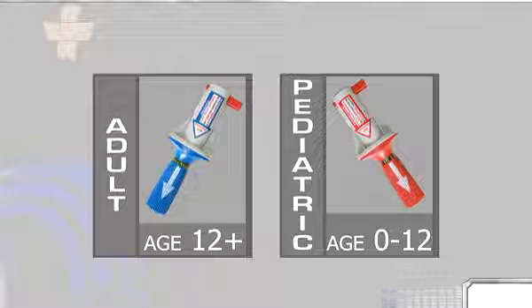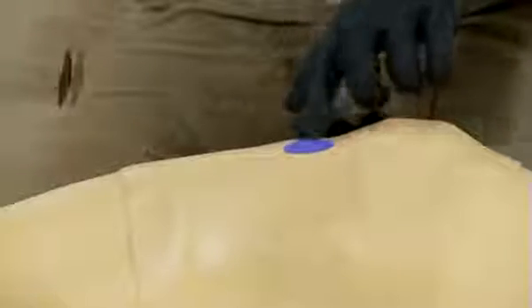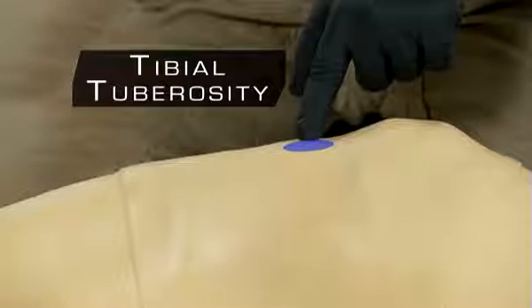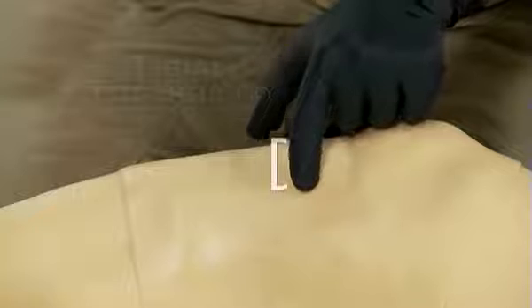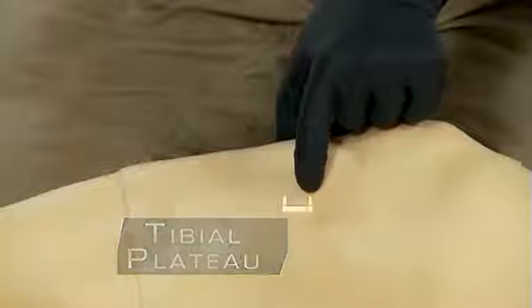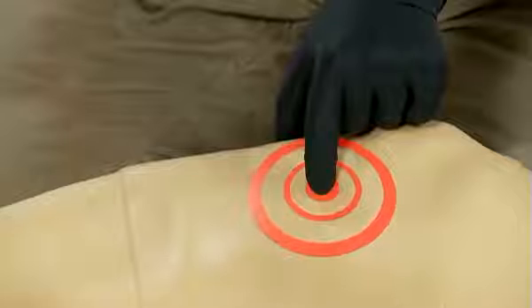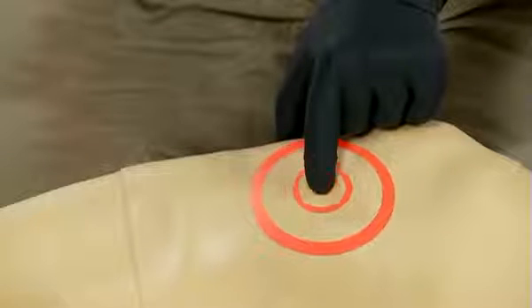In both adults and pediatrics, the outset point is the tibial tuberosity. To locate the tibial tuberosity, palpate down from the patella or kneecap toward the foot until you feel a rounded protrusion — this rounded protrusion is called the tibial tuberosity. For adult placement, begin at the tibial tuberosity and go approximately 2 centimeters medially, or toward the inner part of the leg, to find the flat portion of bone called the tibial plateau. From the tibial plateau, go up approximately 1 centimeter, or half an inch, toward the patella. Our goal is to deploy the needle through the thinnest portion of the cortex and in the area that contains the highest vascular content.